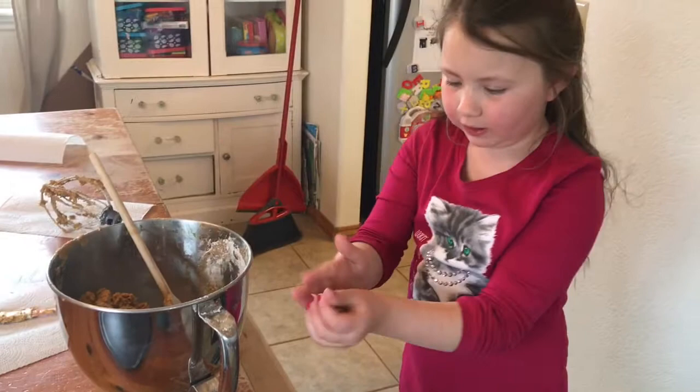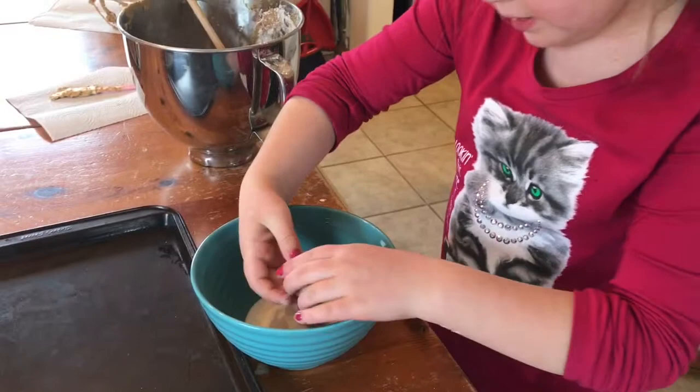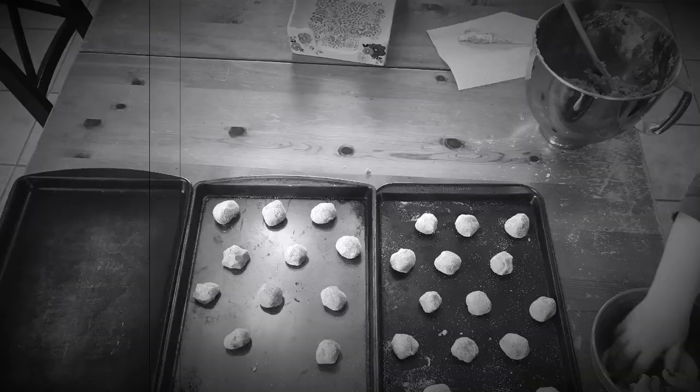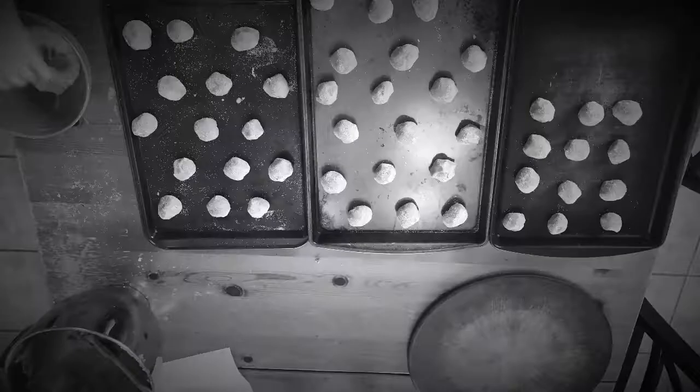First, with our cookie dough, we are going to make a ball with it. Then we will roll it in the sugar, and then put it on the tray like that. We will just keep doing that until all of the cookie dough is gone.